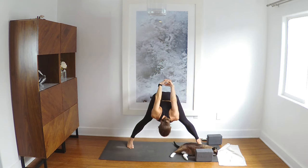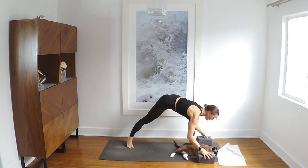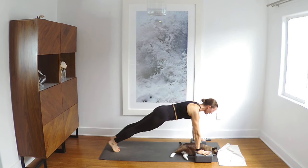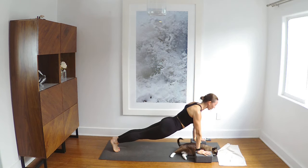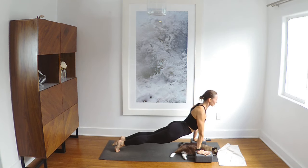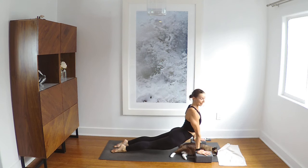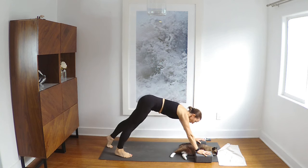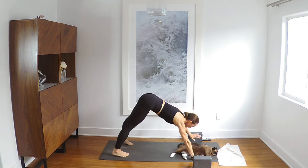Inhale halfway up, bring your hands around — you can use blocks again if you'd like. Step back to plank. Breath in plank. Exhale, stabilize, and then pull the heart forward. You're just going to roll over the toes or flip the feet, coming to up dog. And downward facing dog. I'm going to move my blocks off, but if you like down dog on blocks, by all means keep the blocks.